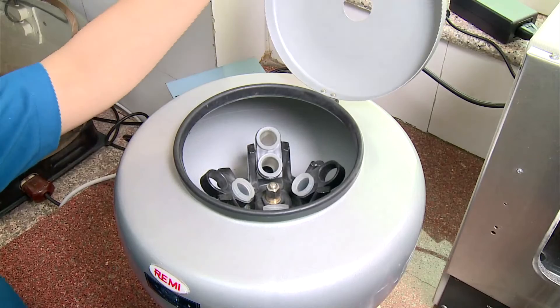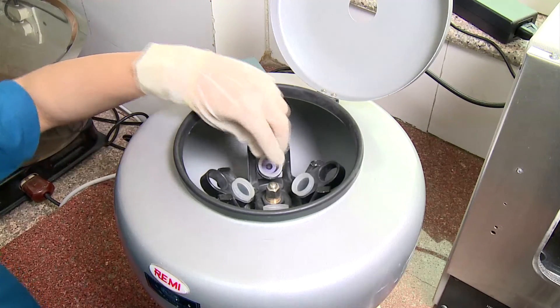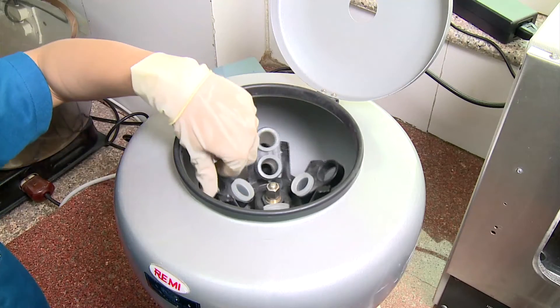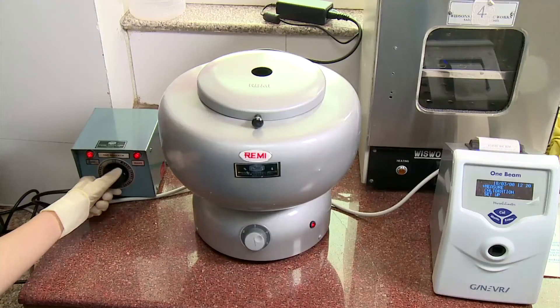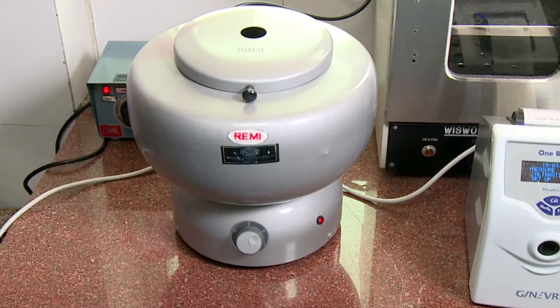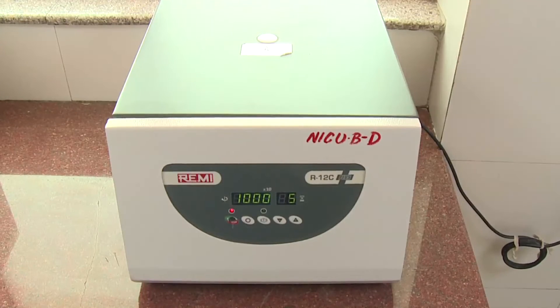The tube centrifuge also works in a similar manner, except that it uses tubes instead of capillaries. Balance the tubes in the rotor — if you want to run a tube with 10 ml of liquid, put another tube with 10 ml of water in the opposing hole on the rotor. If the liquid has a higher or lower density than water, you must balance the tubes by mass and not volume.